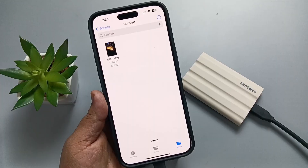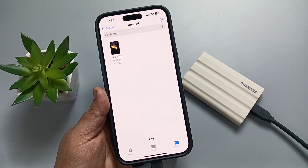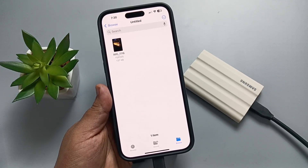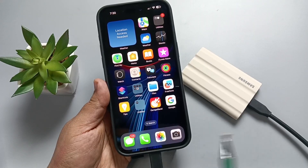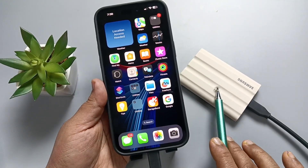Now you can see the device is connected to this Samsung SSD. After this, we can easily transfer files from the SSD to the device and also from the device to the SSD. Let me show you. If you want to transfer a photo or video from this device to this Samsung Portable T7 Shield SSD,